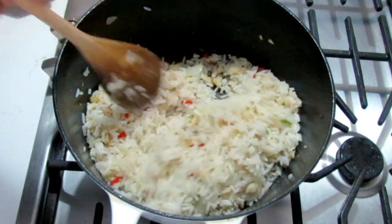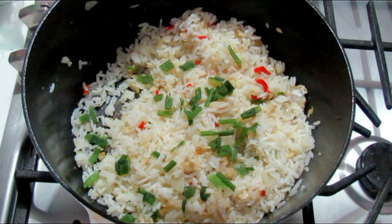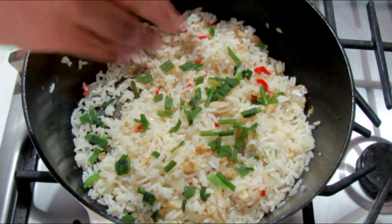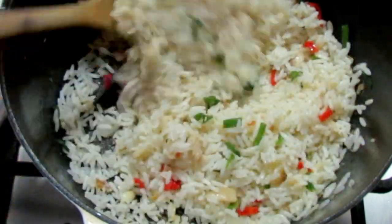Easy like that, guys — saltfish rice! I almost forgot about the chive, so you can add as much as you like. This will give a nice pop of color in there too, and of course some extra flavor.